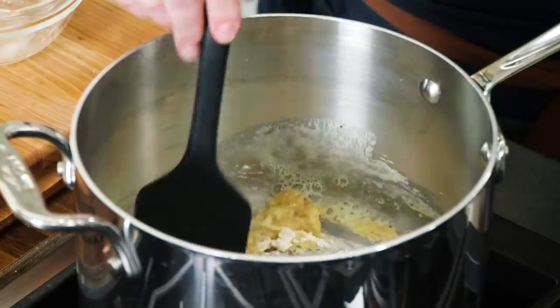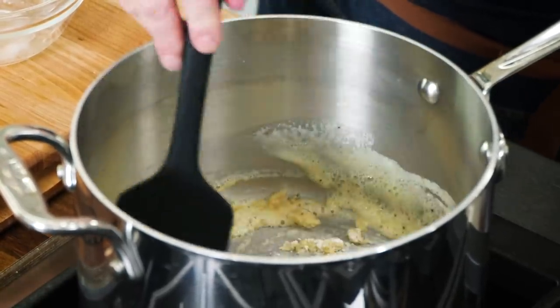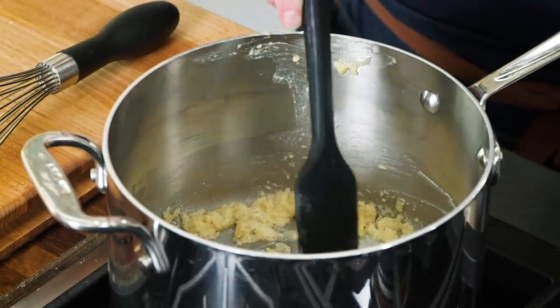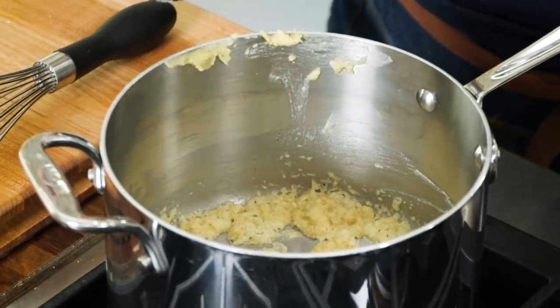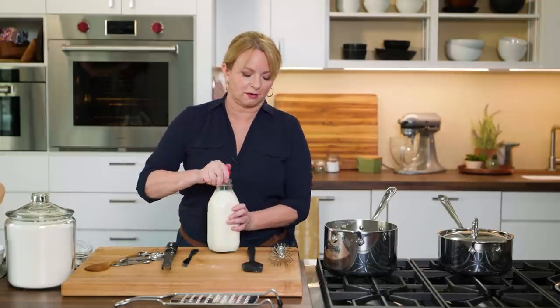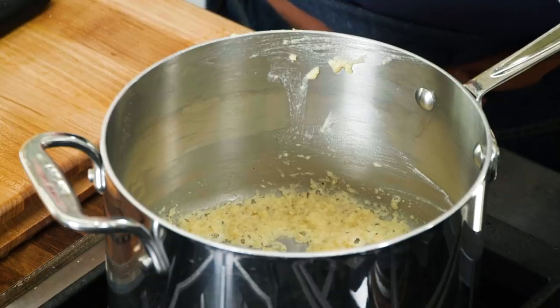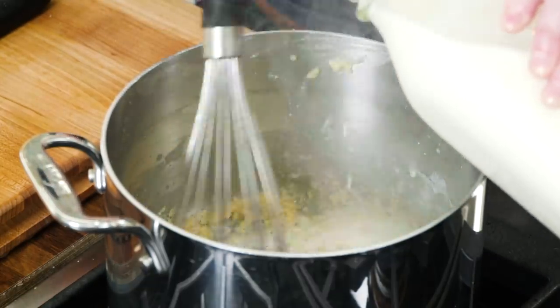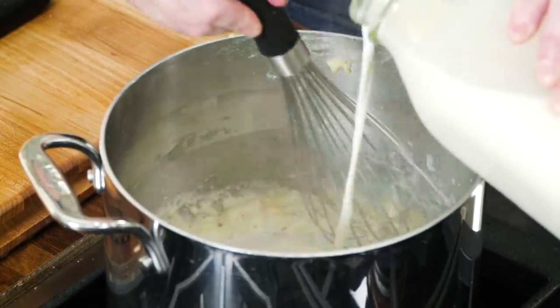This is a basic roux — equal parts fat and flour. A good thing to know is that the darker a roux gets, you get more flavor, but it starts to lose its thickening power. So we're just looking to cook off the raw flour flavor — it smells a little toasty, just right. Now I'm going to whisk in four cups of whole milk. Start off slowly, and once you've whisked quite a bit in, you can add the rest much more quickly.